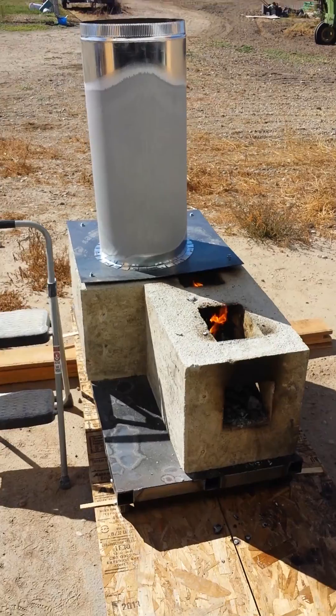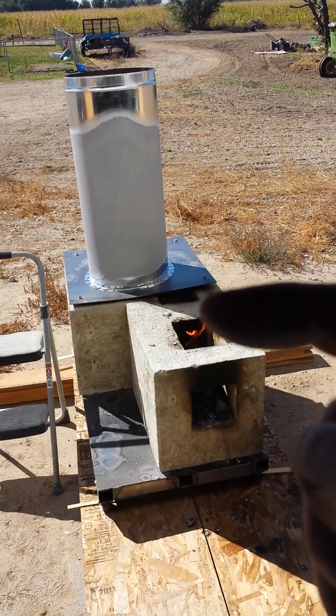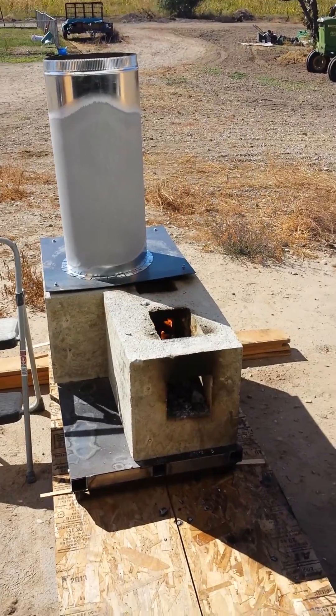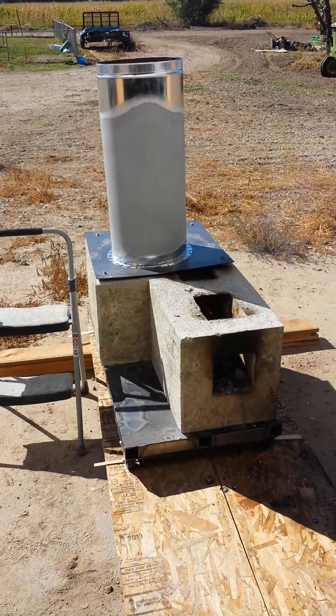There you go, it's working good. I'm actually working on the 6x6 inch pipe right there, so I'll show you what I'm going to do on that. Thanks for watching.